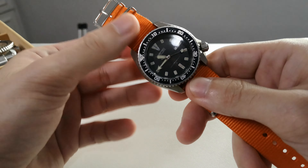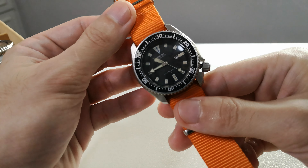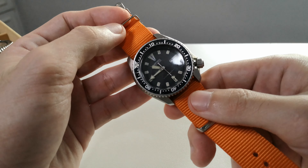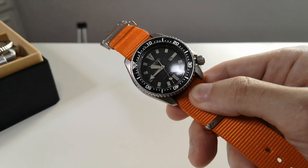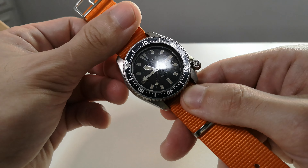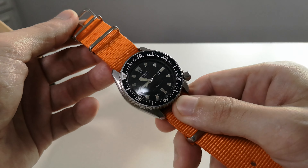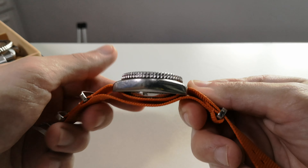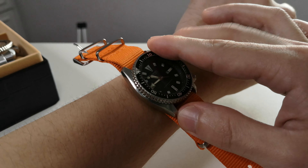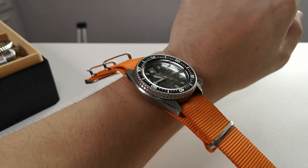Going back to the watch — this is a Seiko SUG 095. It's a diver, came out in the 70s. I bought this secondhand in a thrift store. It's an automatic dive watch with 150 meters water resistance. It's pretty beaten up but it's still working. I like it because it has a good fit for my small 6.3-inch wrist.